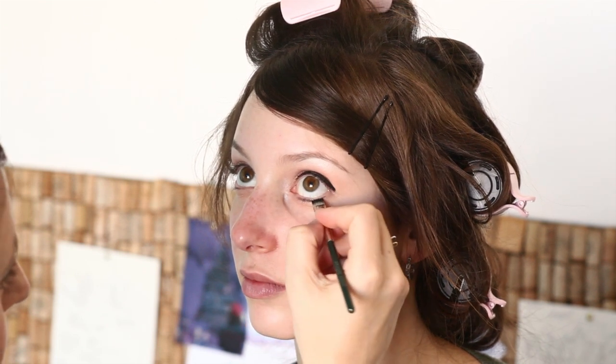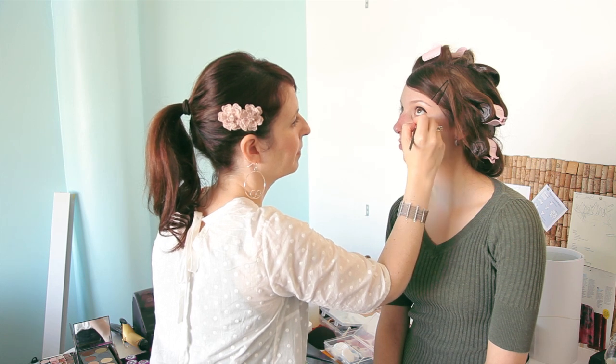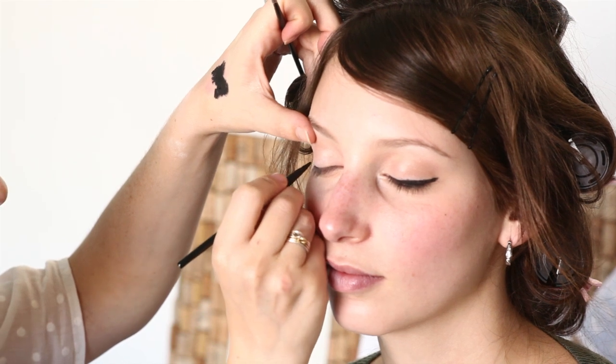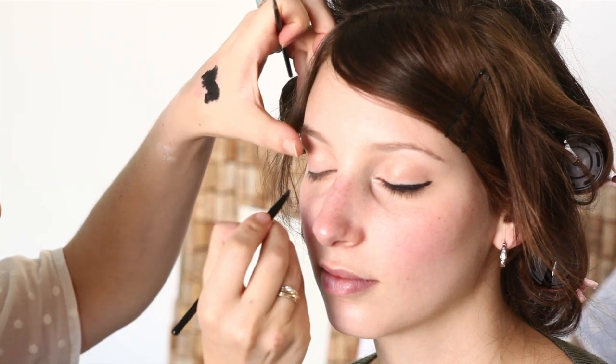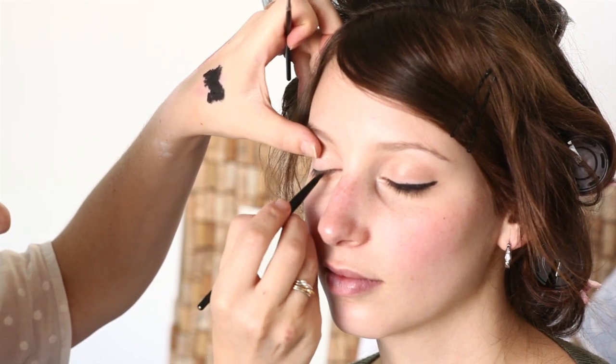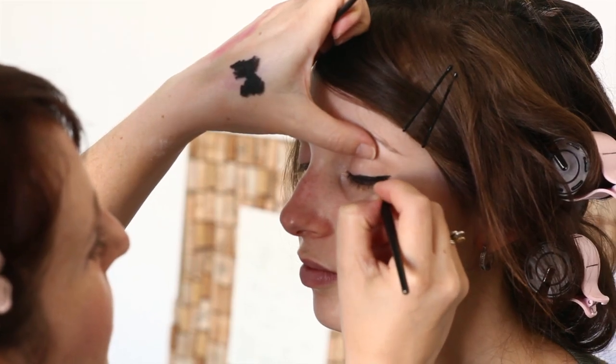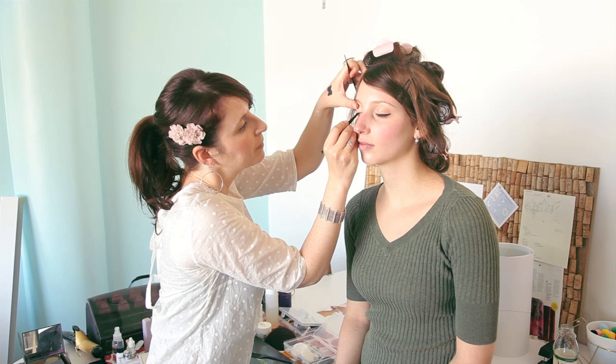For liner I suggest either using a cream liner or a liquid liner. You want to experiment with both to see what you're most comfortable with. A cream liner is going to give you a softer line, whereas a liquid liner is going to be a little bit of a harsher, shinier, more detailed line.